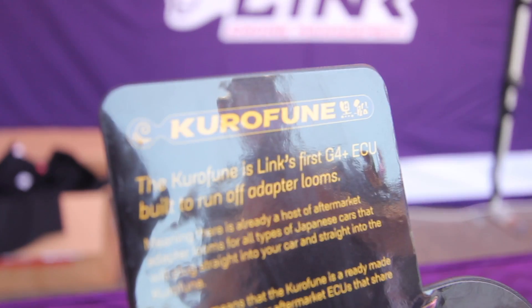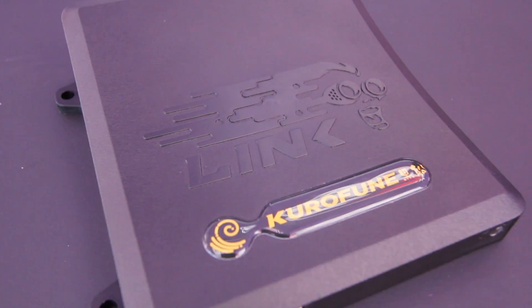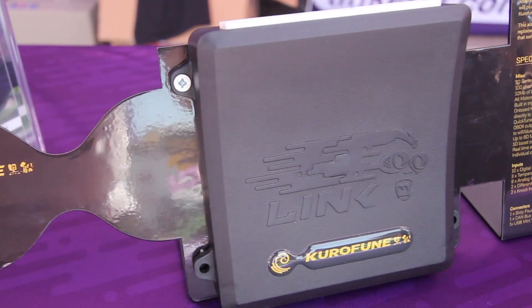Link have just released a brand new ECU, their Corifun. I just wanted to talk a little bit about what this ECU offers. The Corifun is quite unique in that it is a plug and play replacement ECU that's suitable for any car running the popular HKS EFCON or EFCON V Pro brand of ECU.